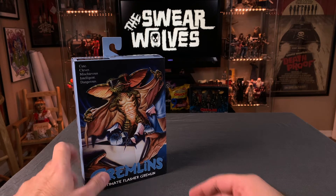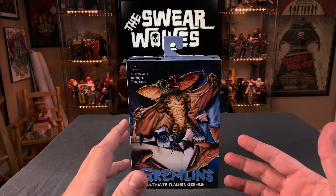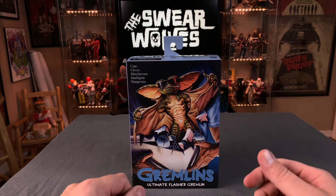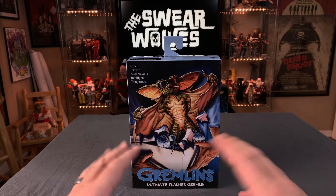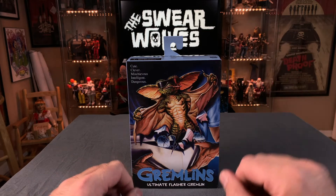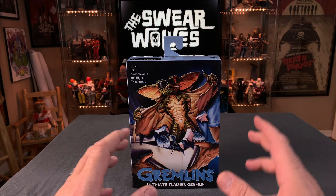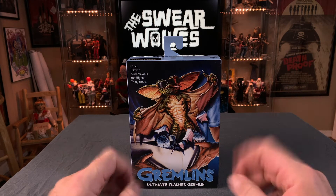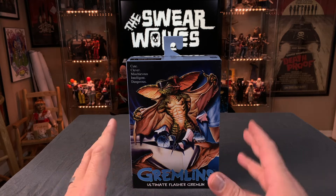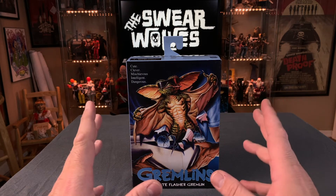Today we're talking about this NECA Ultimate Flasher Gremlin. I've said it before, I was hesitant to start collecting gremlins because there's just so many of them. But I'm hooked now. I just love all these different gremlins that I've been getting and opening up. They are some really good quality figures. They look really cool all set up. I do need to get another cabinet though, because that spider gremlin — check that video out — took up a whole one of these shelves, so I gotta get another cabinet.